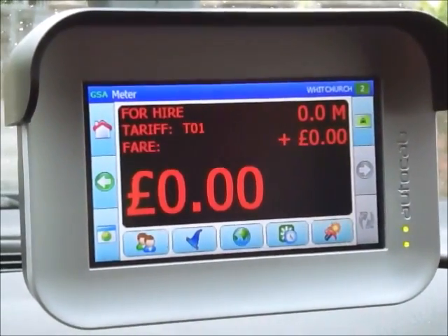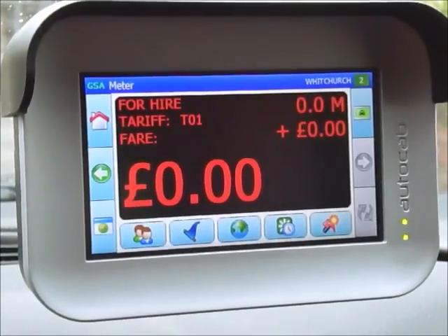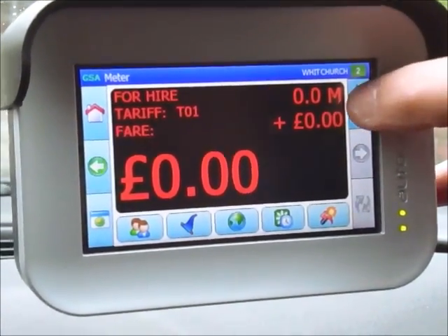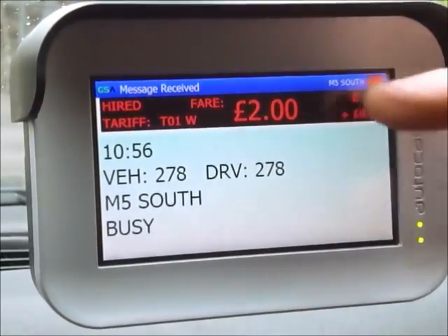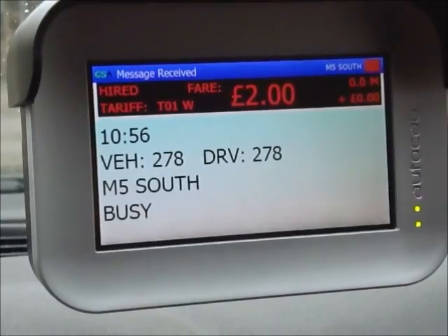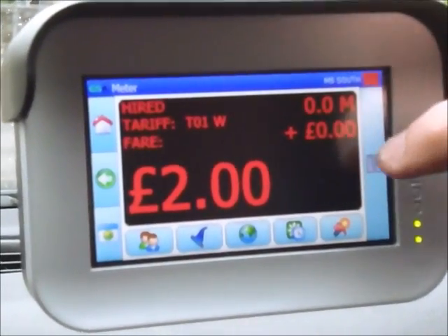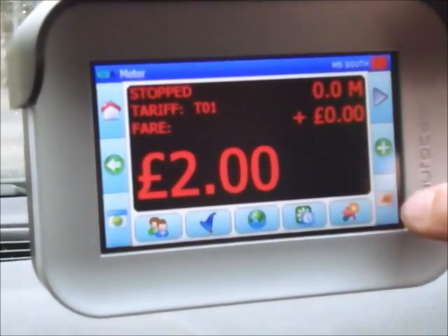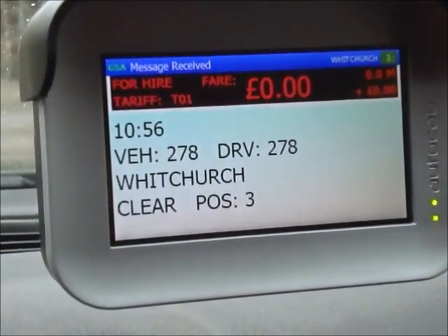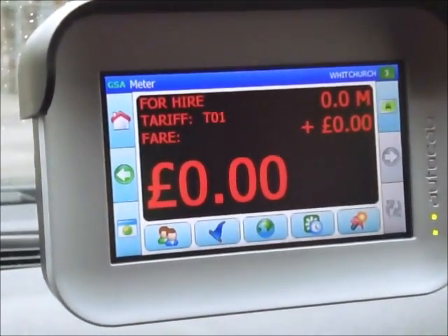I'm now going to show you how to initialize the meter. When I do this, the screen will show me as being busy on my job. To start the meter you just press the green button — you can see I've got two pounds and I'm now shown as busy going to the M5 south. If I want to stop the job I press pause and then press the orange button, and that fare and job has finished. It shows straight away what my job status is.